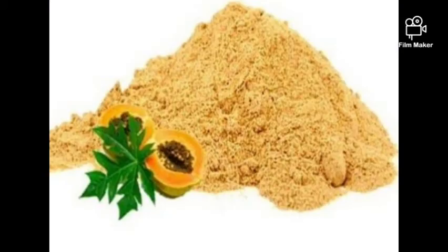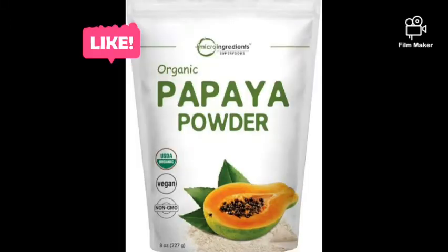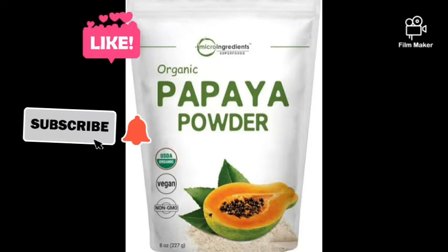The next powder is papaya powder. You can use it as an antioxidant for your skin, in your scrub, soap, and face mask. It's good because it has a high percentage of vitamin A — it erases spots, helps with skin discoloration, prevents and removes wrinkles. You can also use it in your oils.